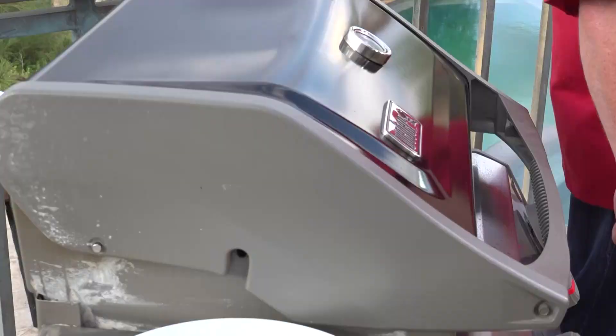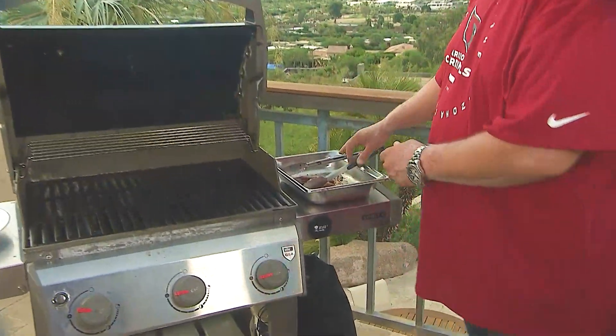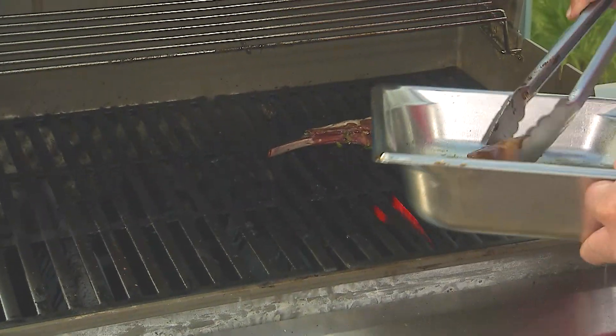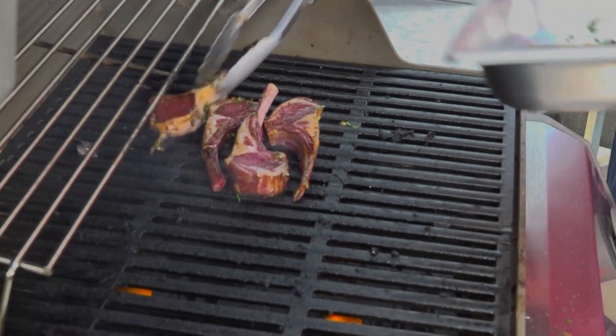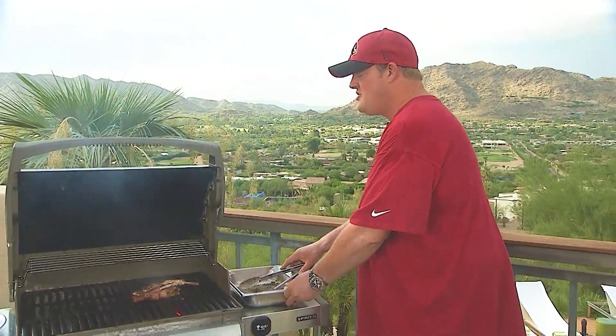Alright kids, the grill is cranking hot. I got it at about 450, and let's chow up these beautiful soy ginger lamb chops. Minute and a half, two minutes on each side. Let them rest at a low part of the grill, and you are ready to rumble in the jungle.